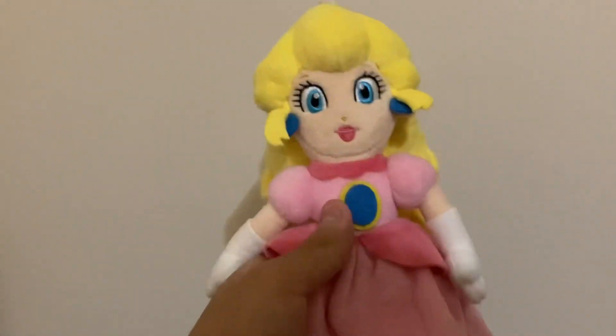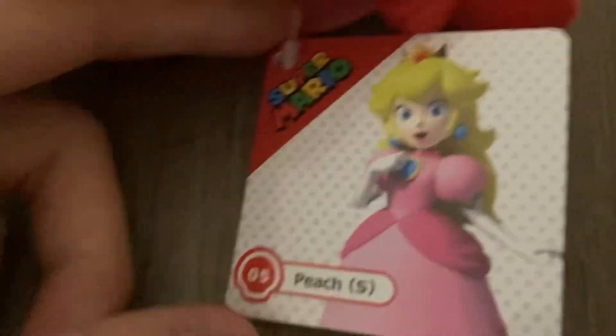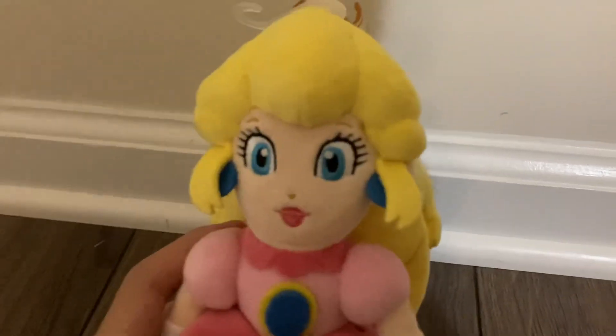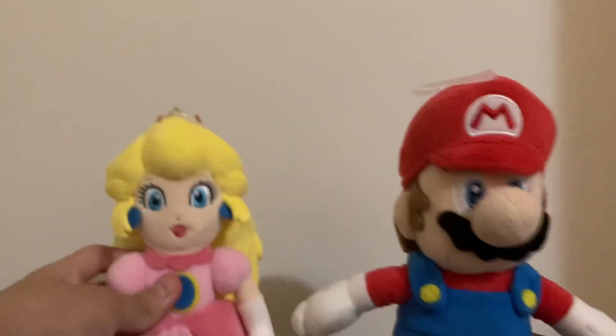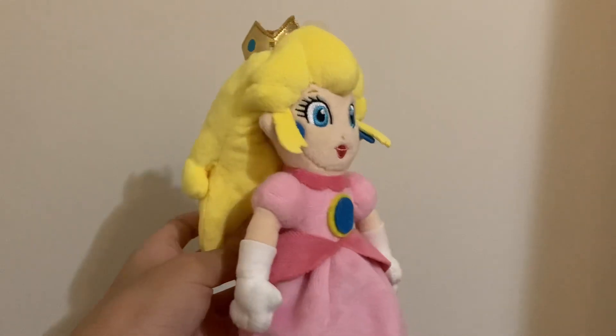This Peach plush is good, but it's not the most accurate one out there. Comparing Peach to the artwork on her tag, her collar has a point on the tag but not on the plush. On the tag, the semi-circles on Peach's collar point upward, but on the plush they point downward. The hair is also supposed to look more pointy. The height also bothers me — in the games, Mario is significantly shorter than Peach, hence why she bends down to kiss him, but in plush form Mario is the same height as Peach. My biggest problem is that the plush just isn't tall enough. Overall rating: 7.5 out of ten.